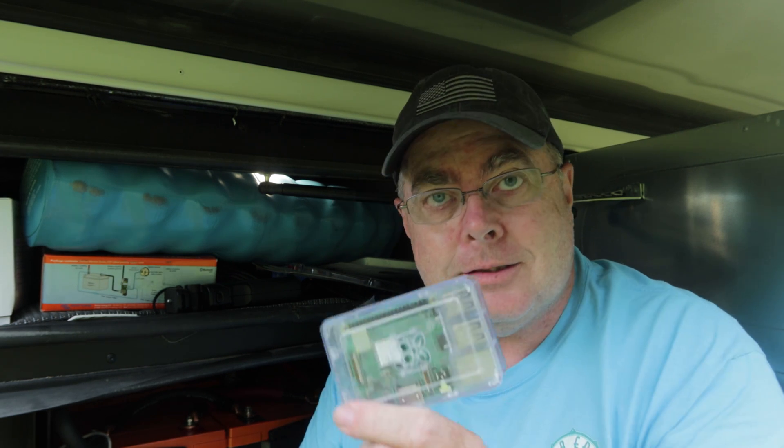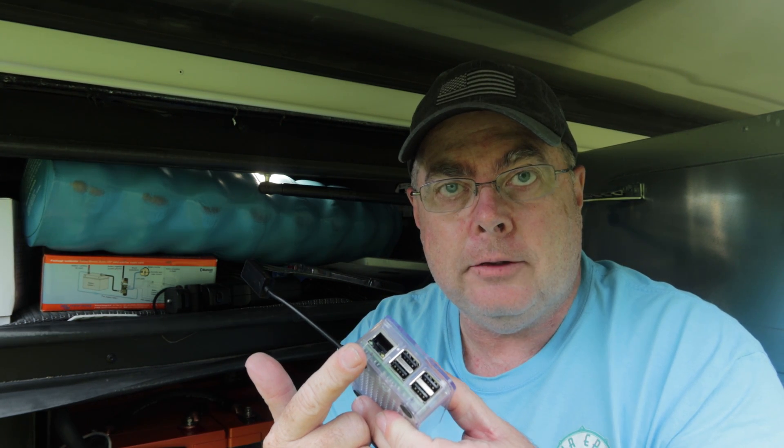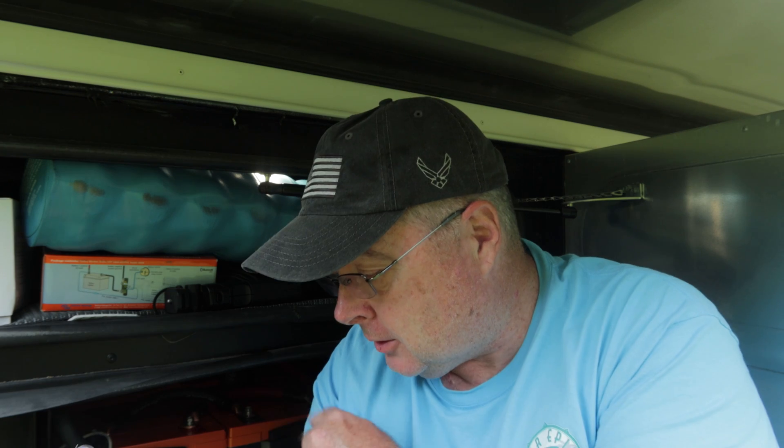How we're going to do that is not by buying a Victron Venus for $300 — nope. For you long-time viewers, you know that we try to do things inexpensively and still give you the same or more functionality. We're using this: a Raspberry Pi. This is a full-blown computer — it has a gig of RAM, an SD card slot, four USB ports, an Ethernet connector, and wireless and Bluetooth all on board. Victron, being an awesome company, actually makes the software for their Venus product available for free. You can download it and install it on a Raspberry Pi.